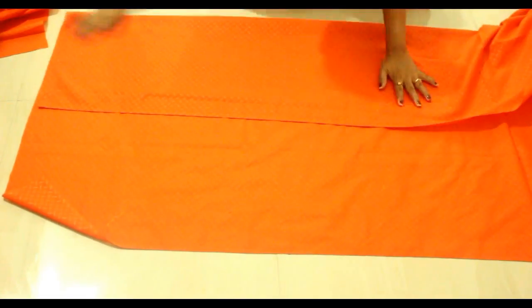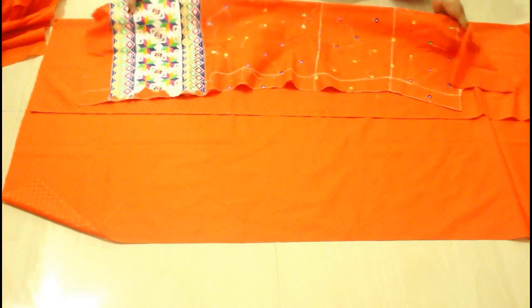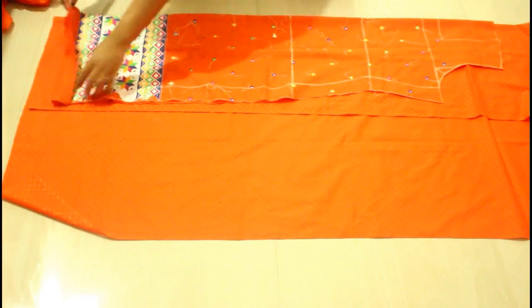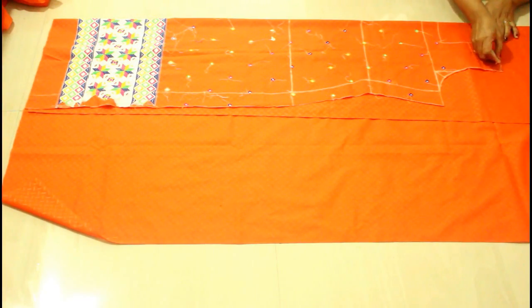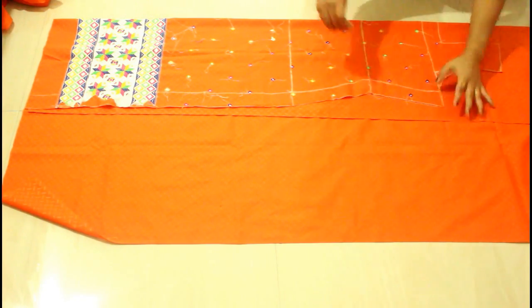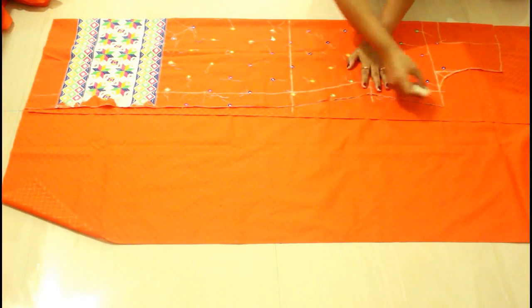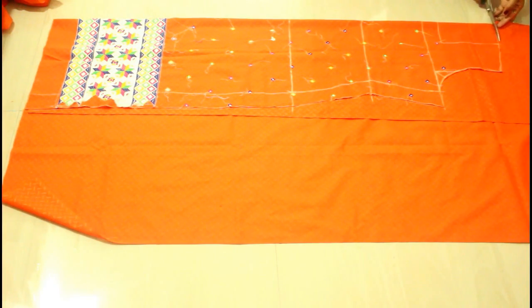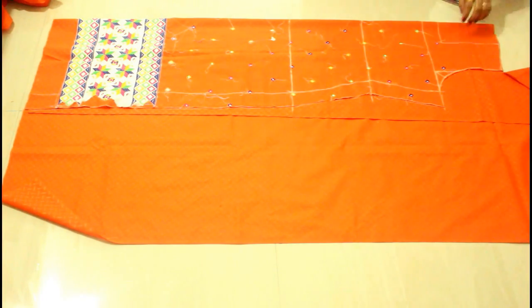From this fabric I'm going to cut the back side, so just fold it from one side like this and place your front pattern on it. Mark it out. The front armhole is much deeper than the back one, so I'm going to mark everything the same except the front armhole measurement. Here I'm cutting the shoulder drop, and from here I'll mark my back armhole measurement.